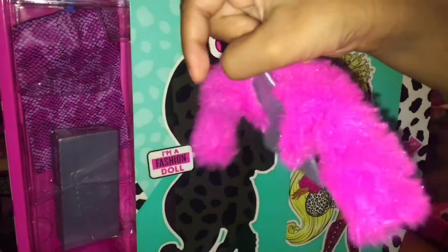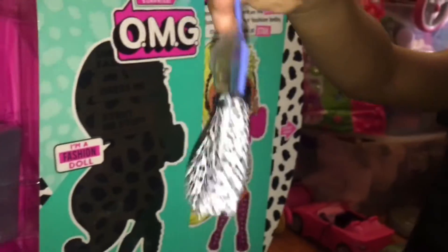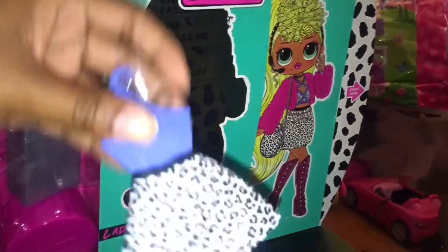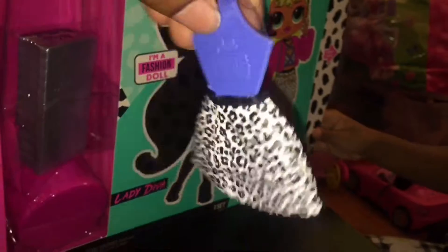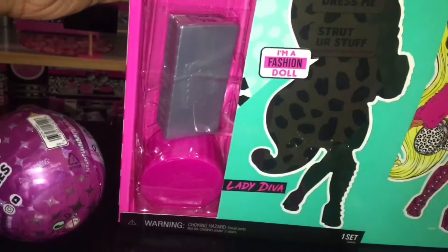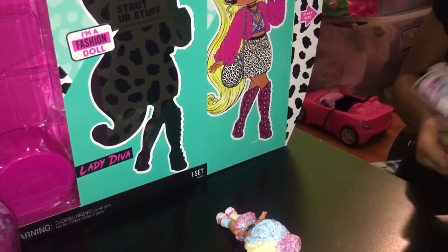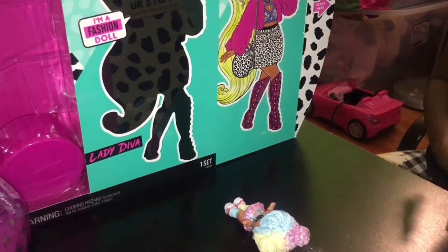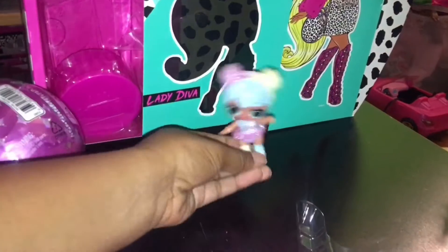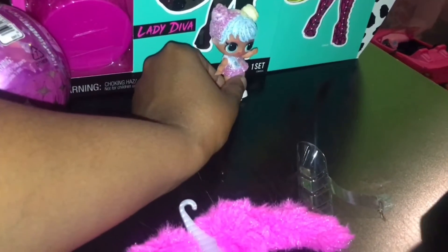Turn it around, let's check it out. That's a fancy skirt! And it says she wears six and a half. Alright, so I'm taking the shoes off. What is that? Some shoes. You see those shoes right here? She wears six and a half, you guys.